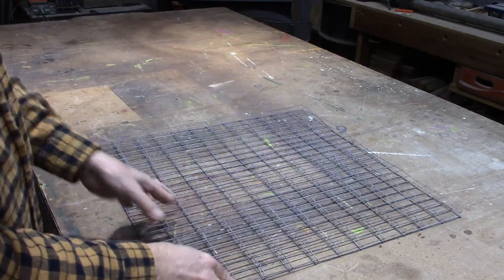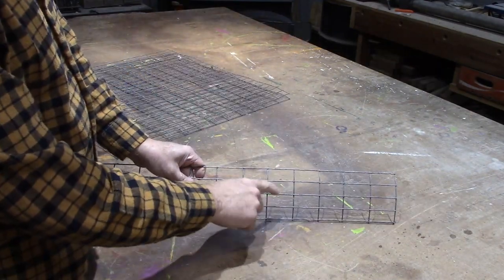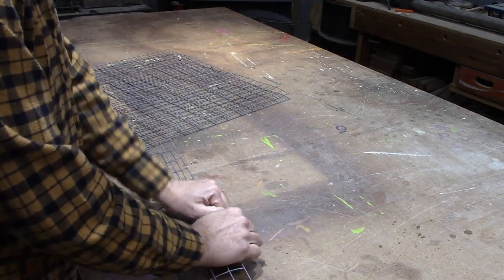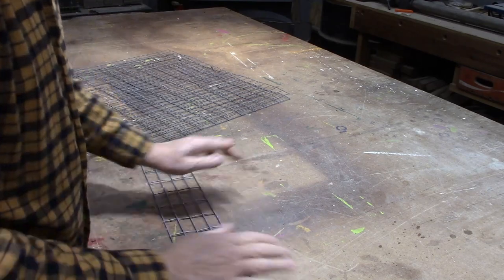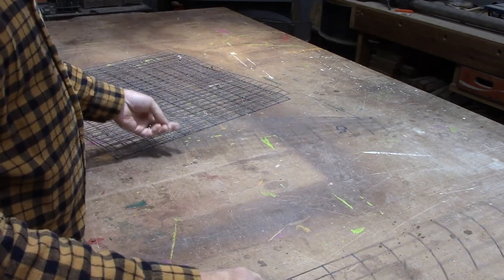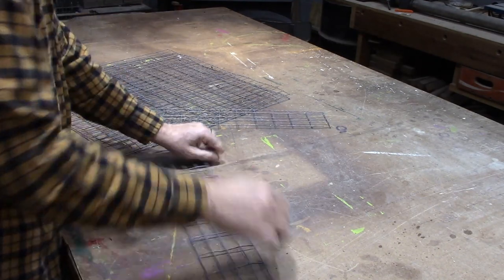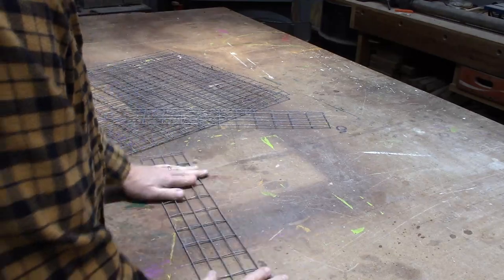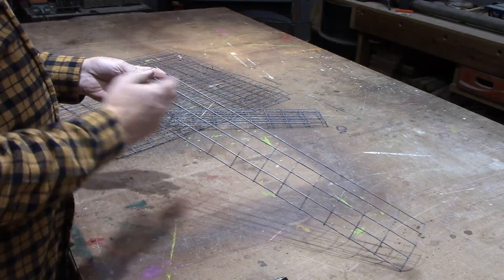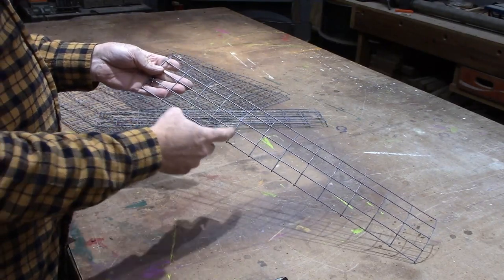We need to cut the side pieces — they're 4 inches tall. I'm going to try to take some of the curve out of them to make them flat, and they're 24 inches long. I'll need two of those. Here's another piece, 4 inches by 24, and I need to cut this to 10 inches — I need two of those. So 2, 4, 6, 8, 10.